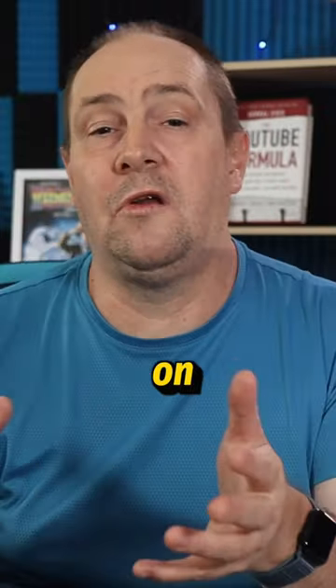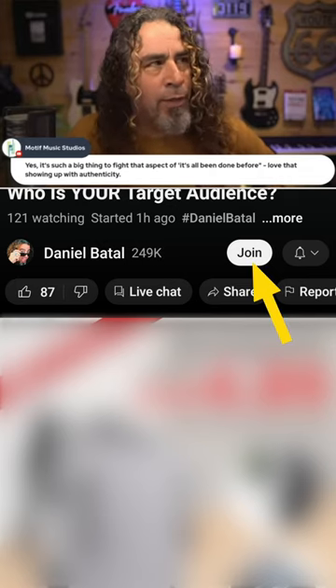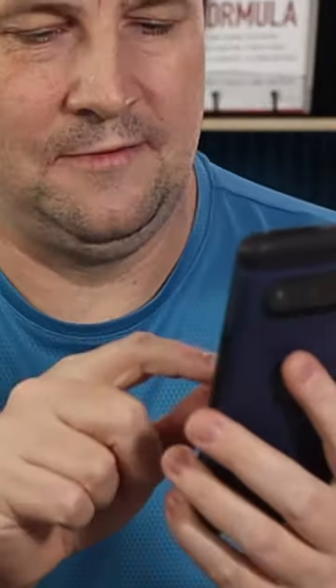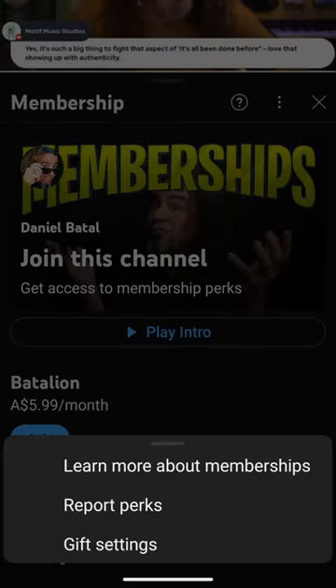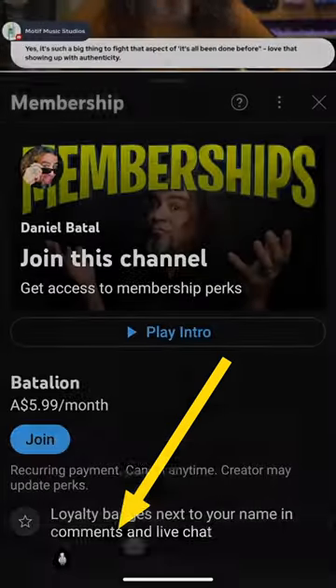Here's how to opt into receiving a gifted membership whilst on a live stream on your phone. The first thing you want to do is click on the join button. This will open up the membership page. You want to click on the kebab menu, also known as the three dot menu. You'll see some options open at the bottom. Click on gift settings.